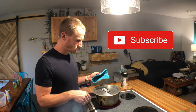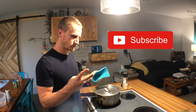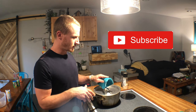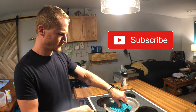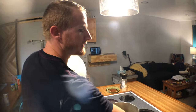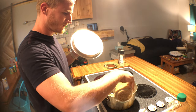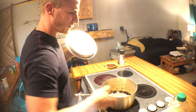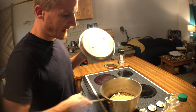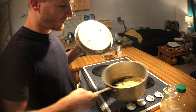You can see all four kernels have popped. Now I'm going to take my popcorn and cover the bottom. You don't want to do too much, but you want to cover the bottom — about one and a half layers of popcorn in the pot. Make sure that every single one is covered with oil.